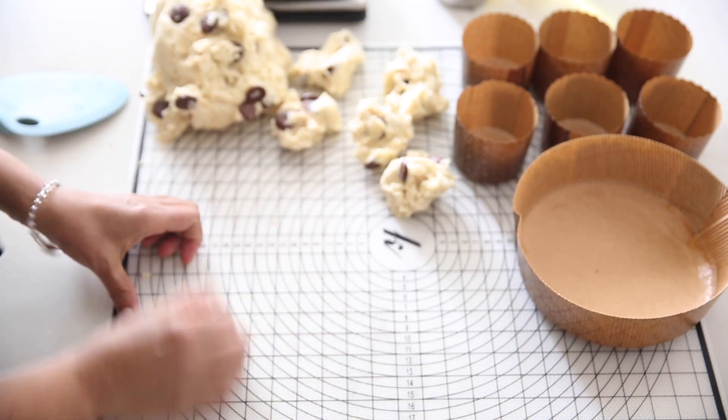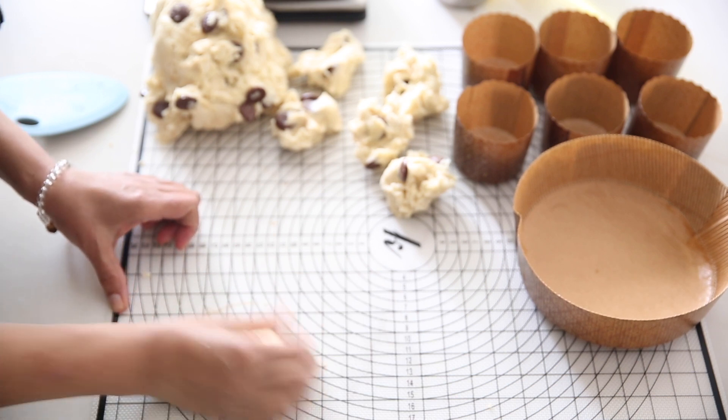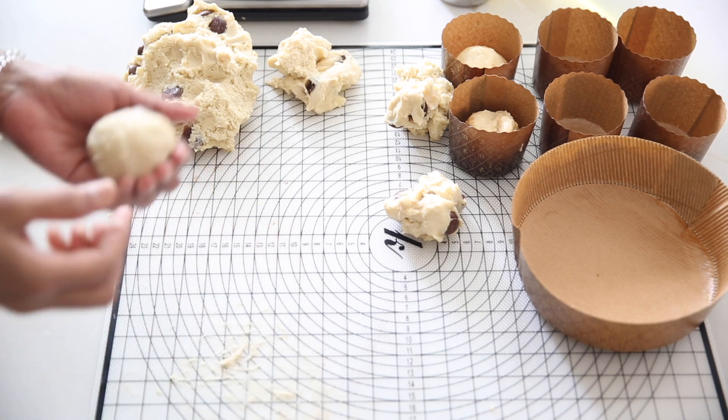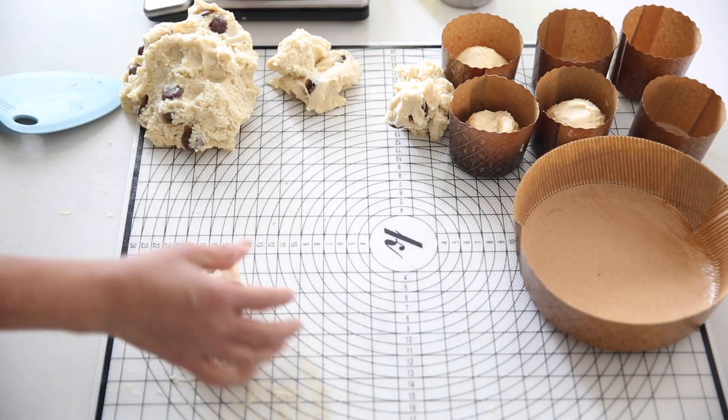Now we just roll it into balls without handling the dough too much. Just put it on a silicone pad — it is easier to work. And we put it in the bowl. If it is getting too sticky, just spray some oil and then work.